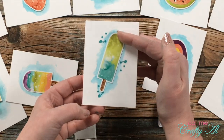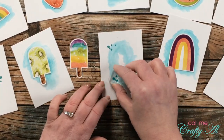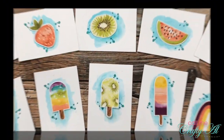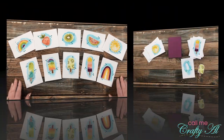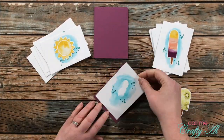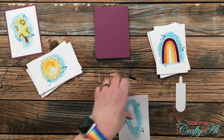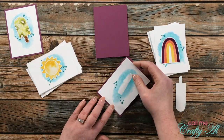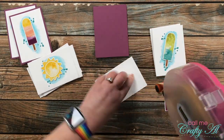The next step in this card set was to mat each of the watercolor pieces with the Plum Punch cardstock. For now I'm not going to adhere down the sticker — I just set the little group of two pieces to the side and continue to mat those watercolor pieces in an assembly-line fashion.